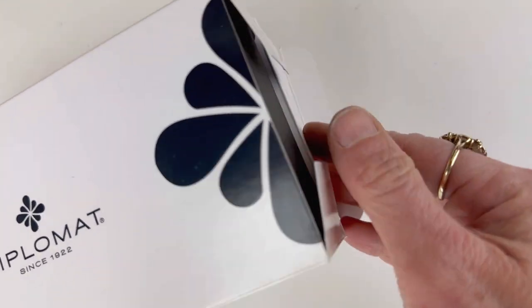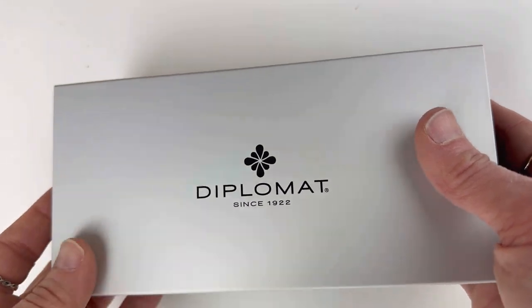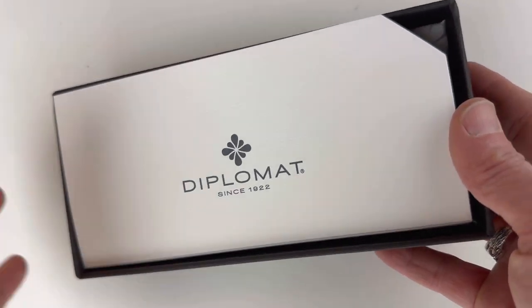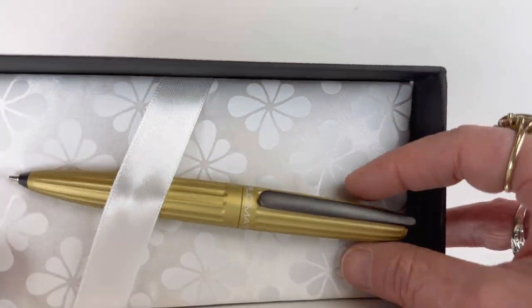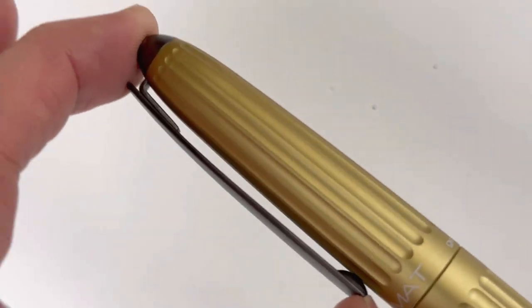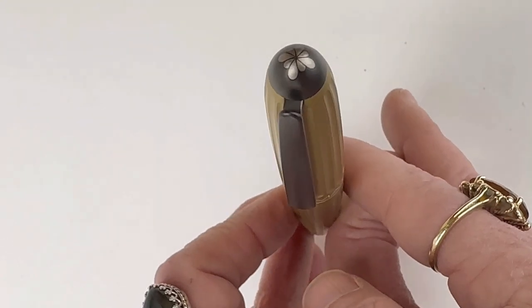We have a fun unboxing today. This is the Diplomat Aero Mechanical Pencil. If you are not a huge fountain pen or pen lover in general, these mechanical pencils would be perfect for you. This is the color champagne — it's a stunning gold with black gunmetal trim.